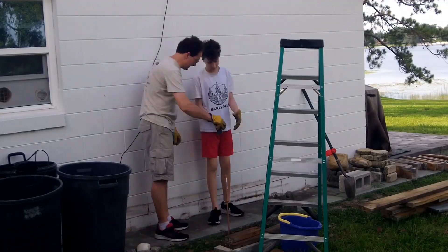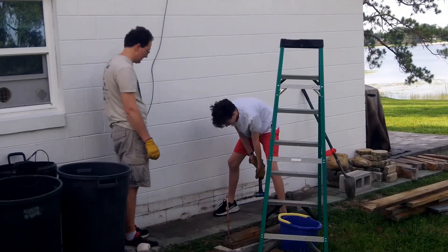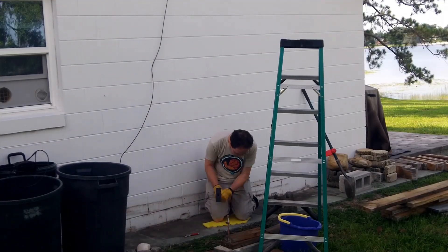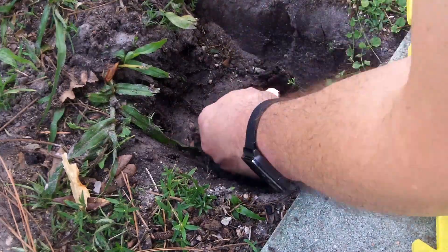I put the nut on the rod to hold the grounding wire before I started pounding it in. Got it pounded down all the way into the ground. I'm actually burying it an inch or two below grade, so no lawnmower is going to hit this guy.